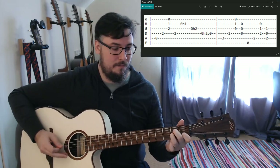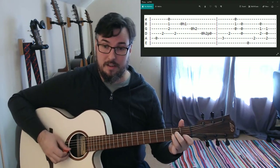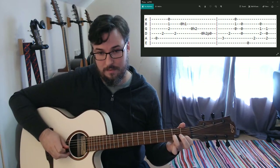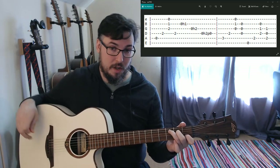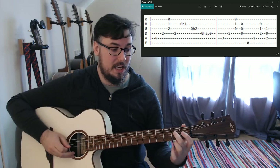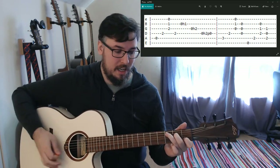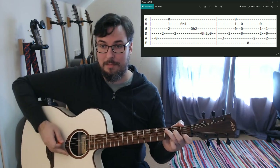Then we're going to a C major chord: third finger on the third fret of the A string, second finger second fret on the D, open G, first fret on the B string, and open high E - C major. Now we're into the second measure.